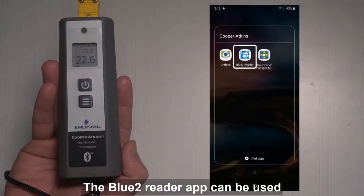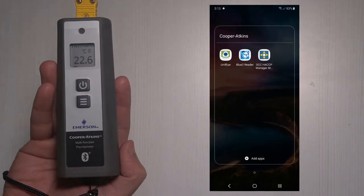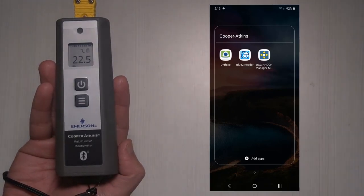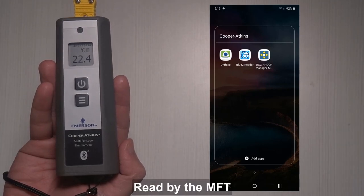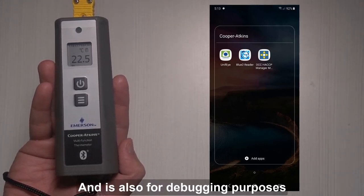The Bluetooth reader app can be used as a mobile companion of the MFT. This app is available for download from the App Store or Google Play. It can reflect the temperature read by the MFT, update the device firmware, and is also for debugging purposes.